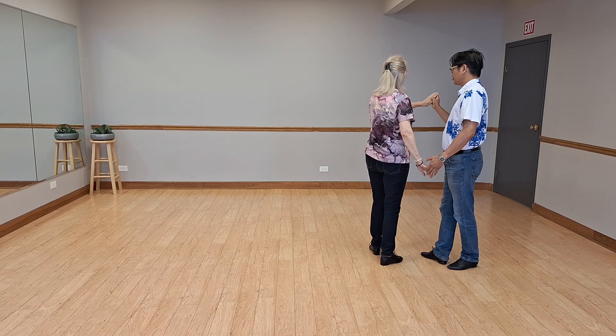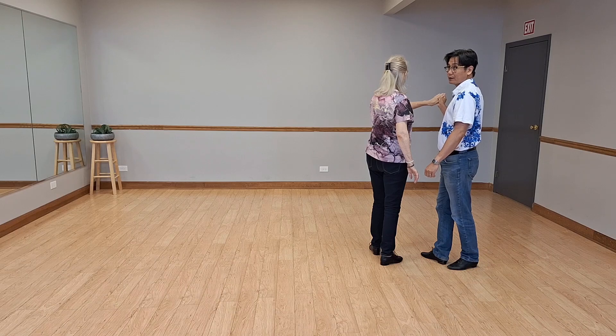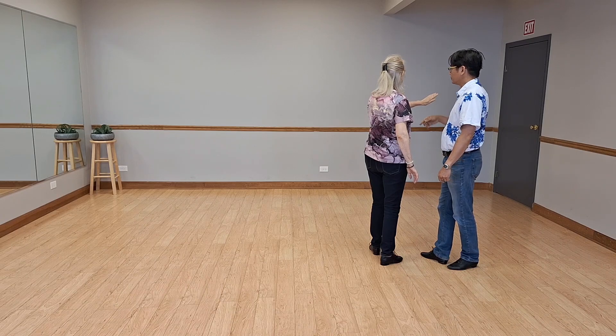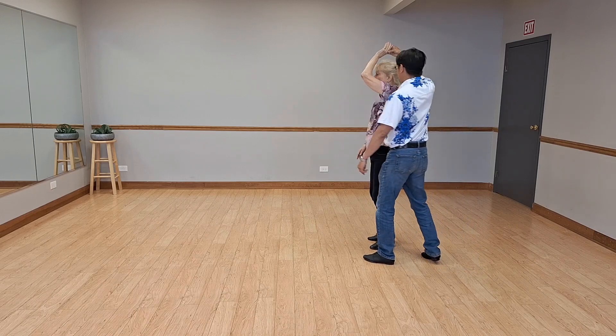The hand is coming up, so I know I'm doing it. My right hand is going to go looping over Julie's — walk walk. Make note of that: I'm taking very small steps.